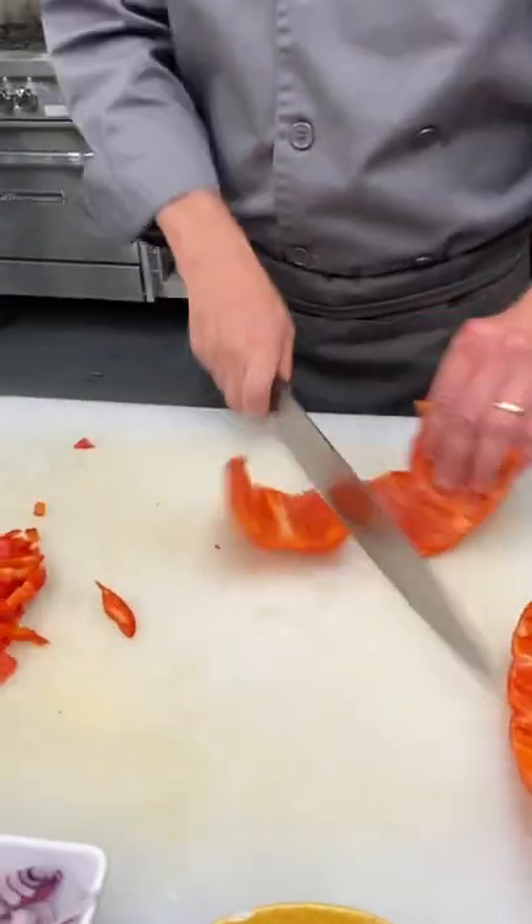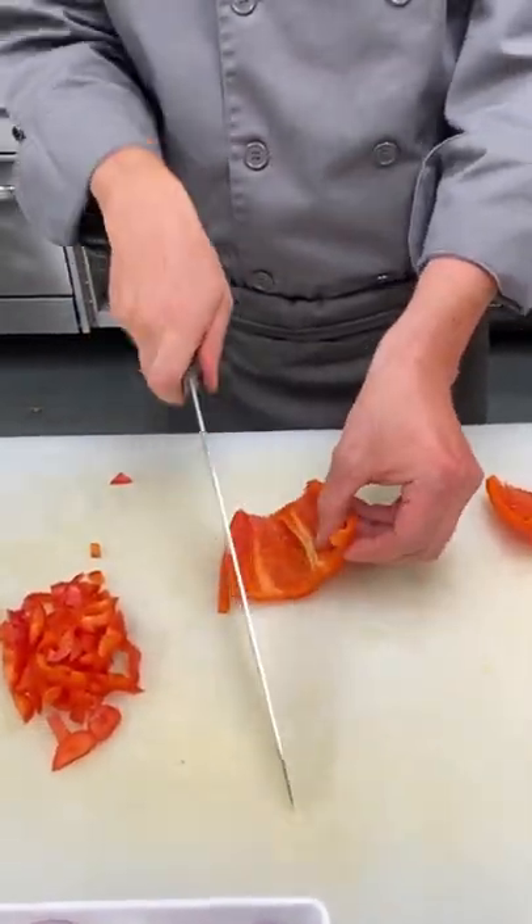Here's the peppers. I like to cut them in half, just because, you know, why not, and then just follow along.